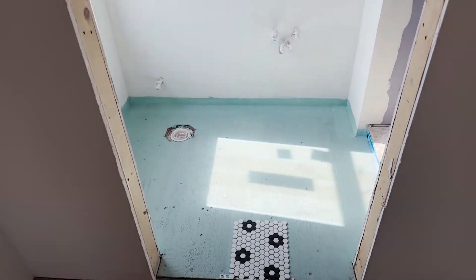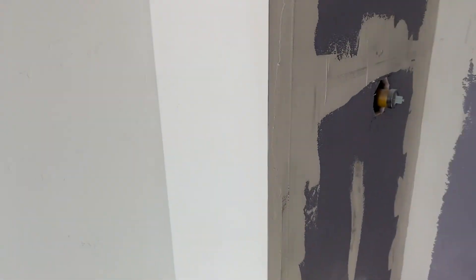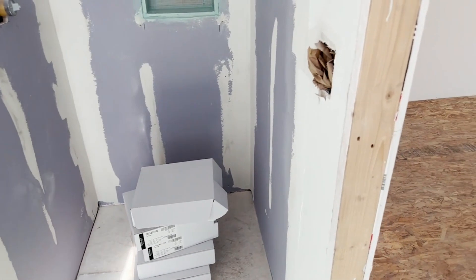We're getting all of our concrete board down, sealed. And then these are the showers, ready for tile, which will be going in next week.